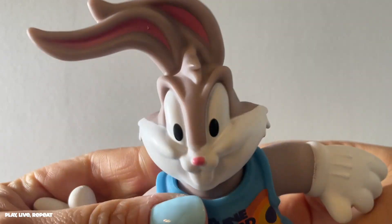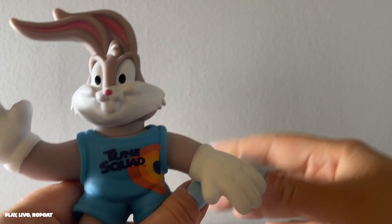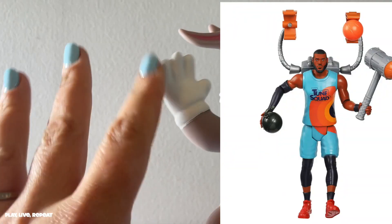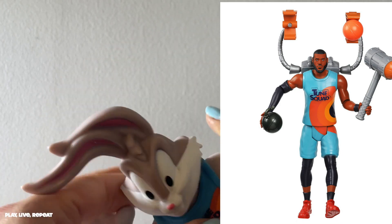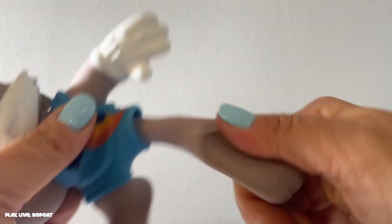Then we have this Heroes of Gujitsu. The one that I already unboxed — the Ultimate Squad — the Ultimate Toon Squad figure featuring LeBron James. There's also a Marvin the Martian, so there are all different characters that you can get.